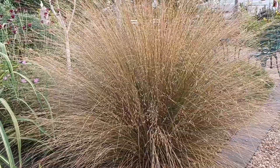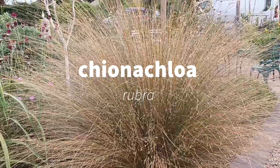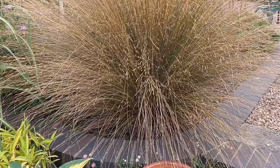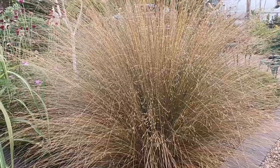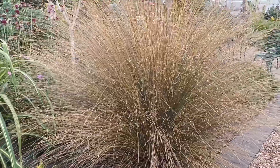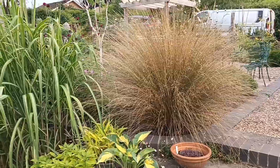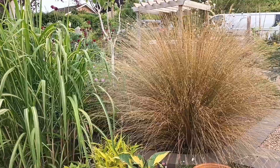This one is Chionochloa rubra and it's seeding like crazy this year — I've never seen it seed this much. That concerns me to a degree because often if things excessively seed they're usually in their last years. It takes five years to get to maturity and this is at year five, so I hope it's not about to curl up its toes — I think it'll be fine.